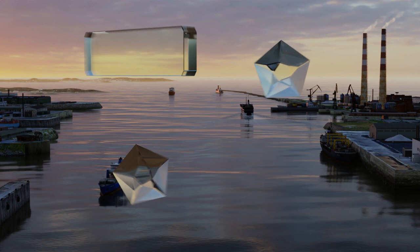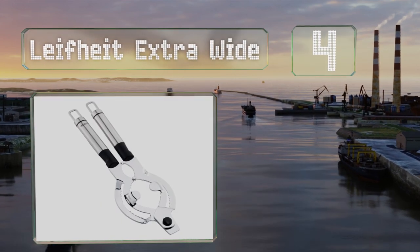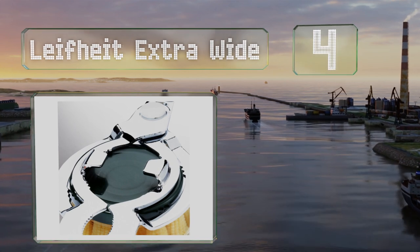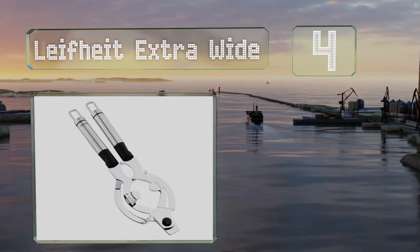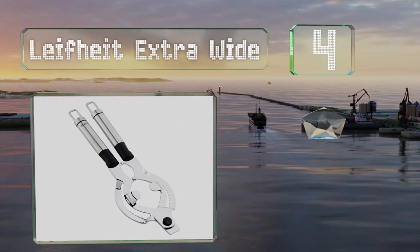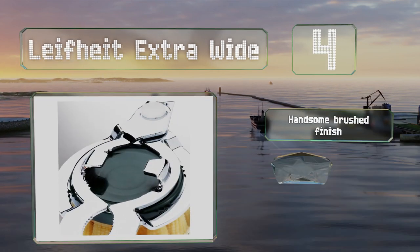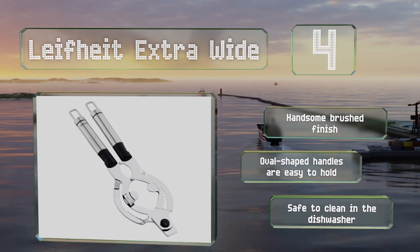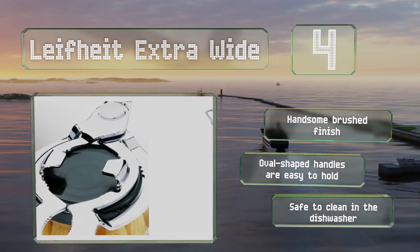At number four, with long handles to provide leverage, the Life Height Extra Wide is useful for anyone with carpal tunnel syndrome or wrist injuries. Its fine teeth provide a firm grip and the hinge design allows it to accommodate lids of almost any size. It sports a handsome brushed finish and the oval-shaped handles are easy to hold. It's safe to clean in the dishwasher.